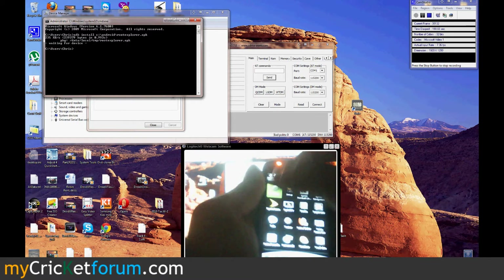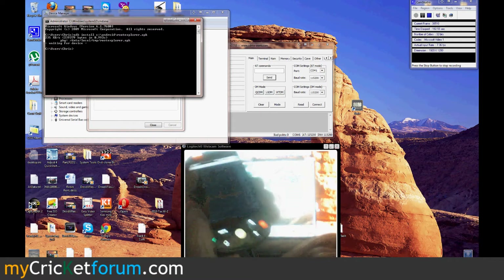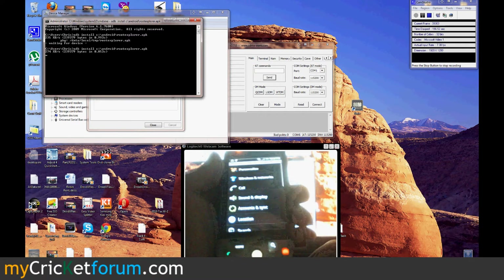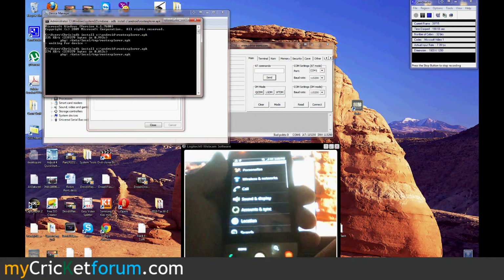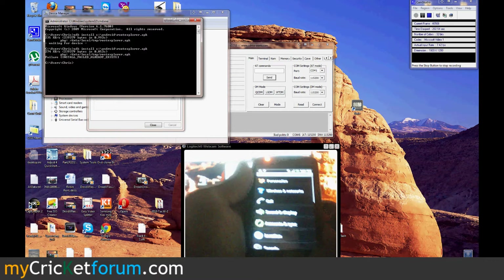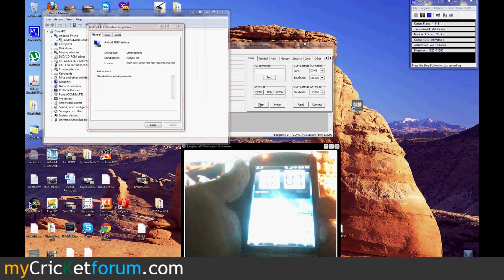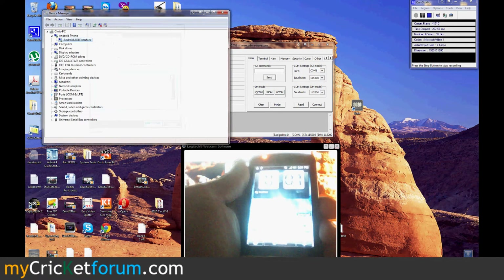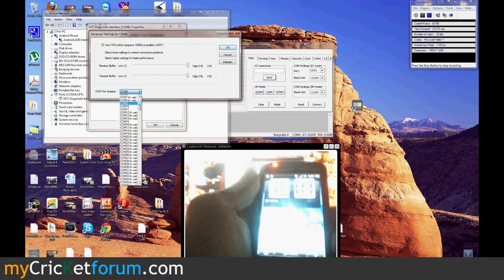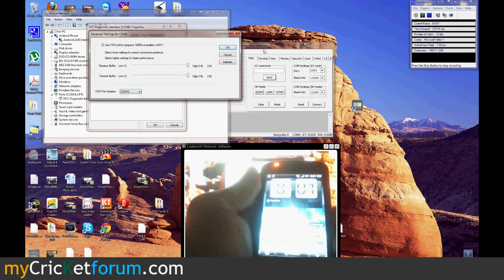Let's make sure this is in — should be plugged in. Okay, it is installed. So let's see what COM port it installed it in — six. I'm going to put it on 15, because I work with so many phones I try to keep them on the same ports.